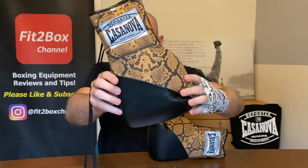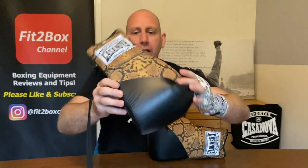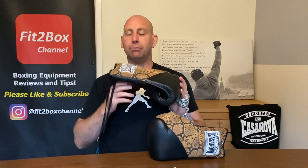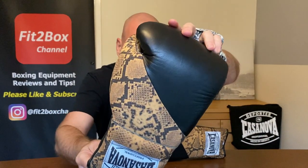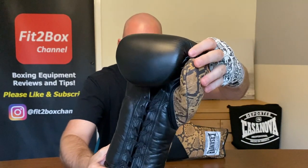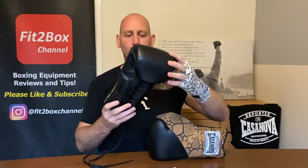Today we have Deportes Casanova here, made in Mexico in this fantastic Python skin design. Deportes Casanova are the originals — there is a rip-off version of them. These are the original Mexican made gloves, and as you can see, they are stunning when it comes to that Python design. They've got some really great leather on these. They do smell lovely as well as look great.